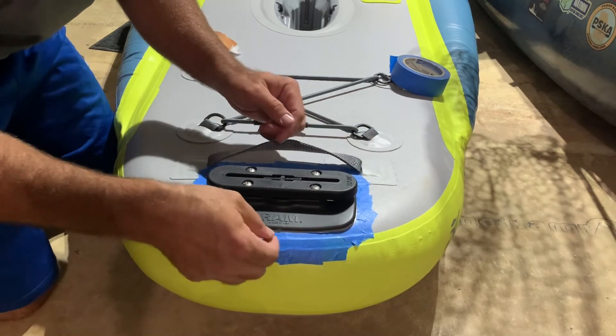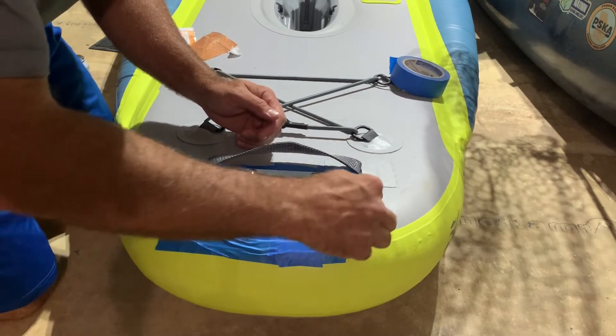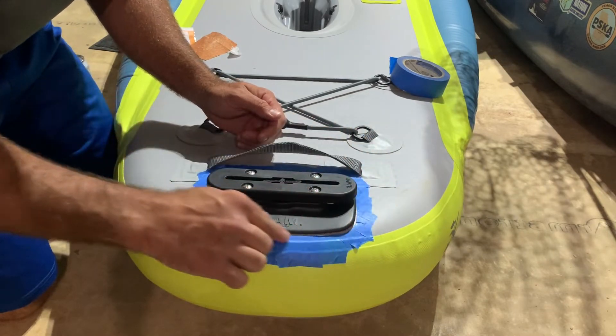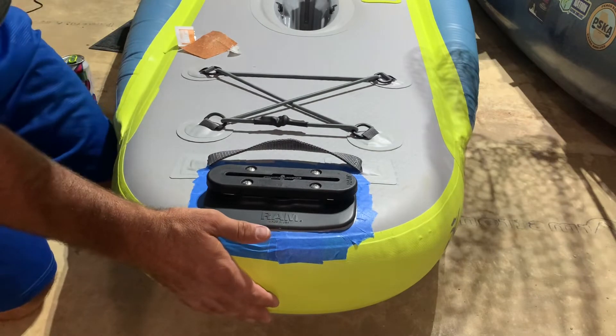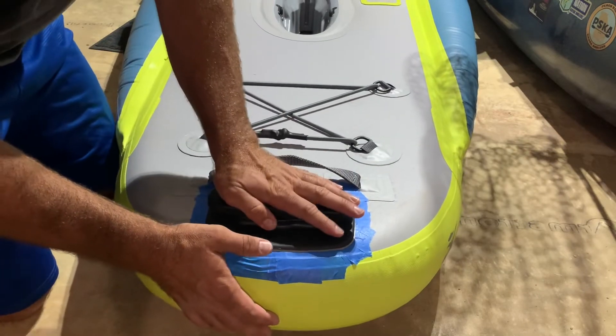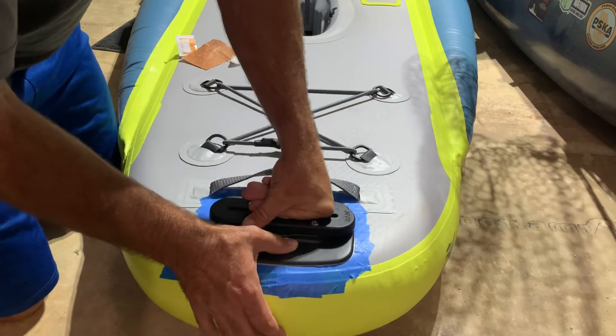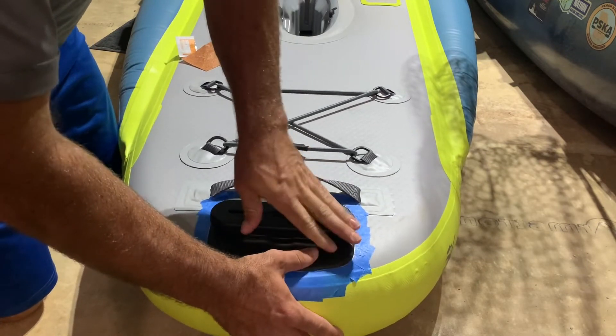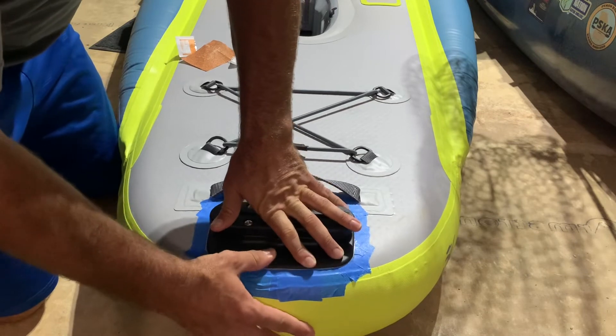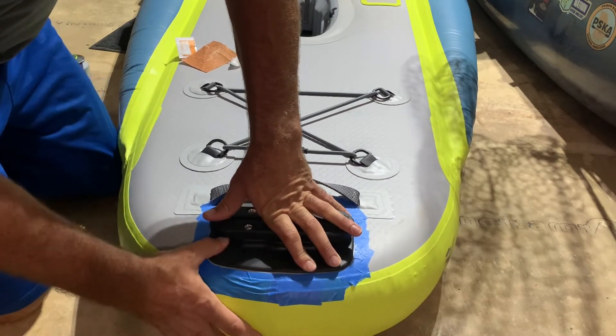I brushed that adhesive all the way out to the edge and a little bit over onto some of this tape, because it's okay to have a little bit of bonded material outside of the footprint of this base.